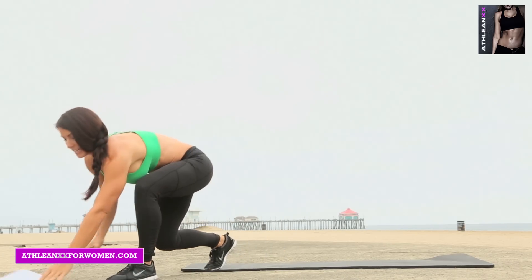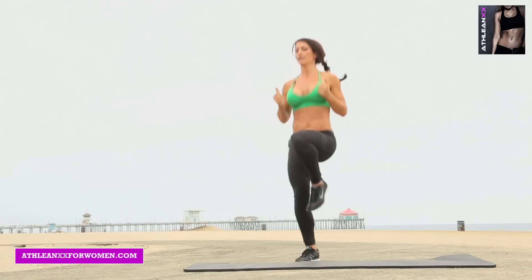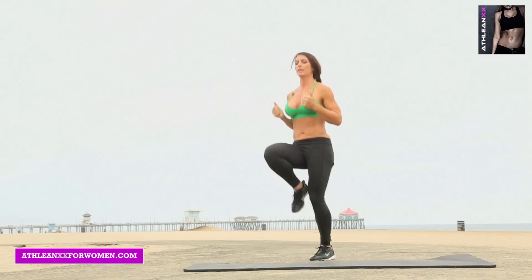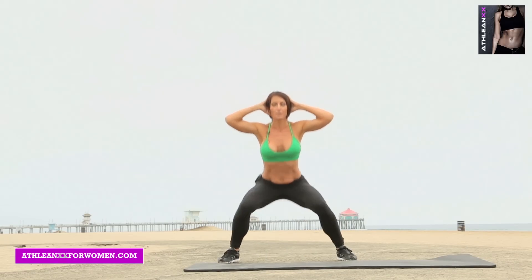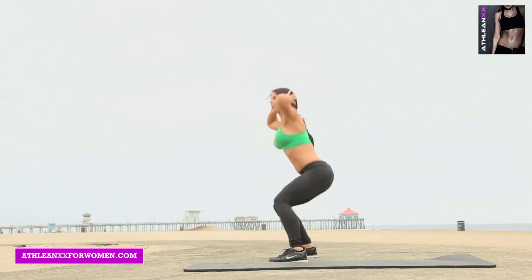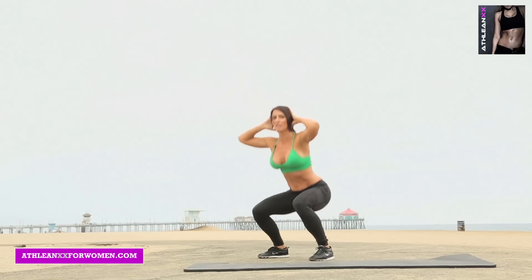15 seconds is high knees. Hands behind your head, get low, jump in and out. I want you to see how low I'm getting — don't be up here just doing jumping jacks. You are low.